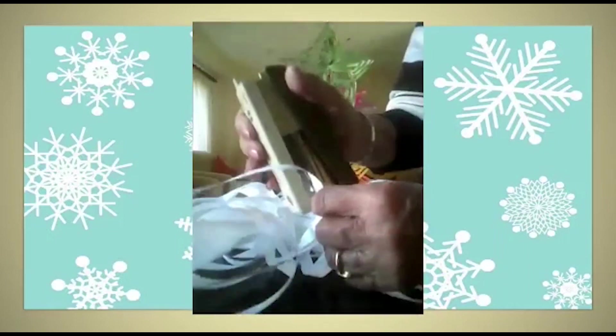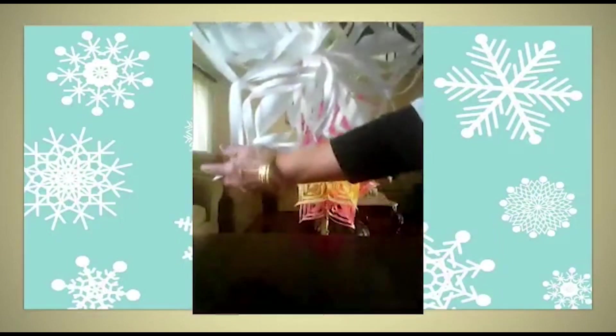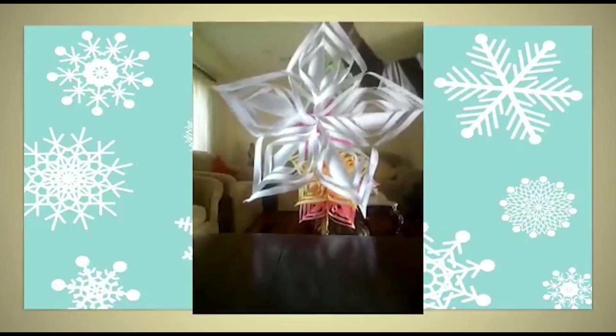Staple the final last strip and first strip together. Now your snowflake is ready! If you want to hang it, take a piece of string, punch a hole in one piece, pass the string through it, and tie a knot. Your snowflake is ready to be put up for decoration.